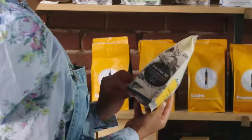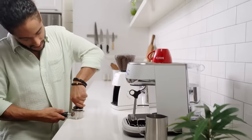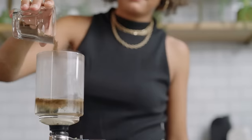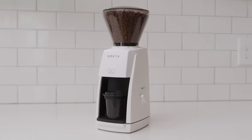It doesn't matter where you are in your coffee journey. If you want a grinder with an espresso focus, without compromising the quality of pour over, drip, press, and other coffee preparation styles, the Encore ESP is for you.